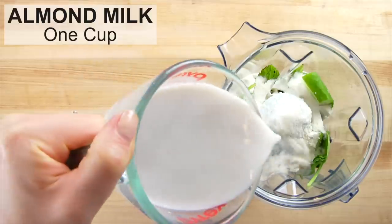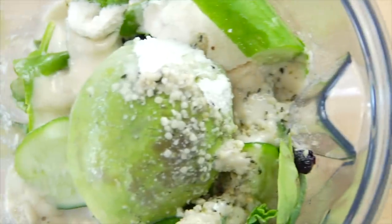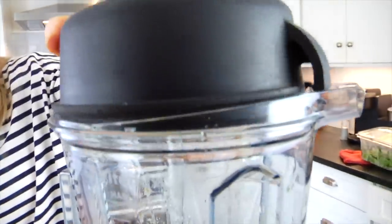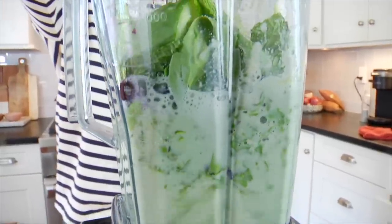And then finally, one cup of unsweetened almond milk, or really any type of milk you prefer — you could even do water here. Then I'm just going to pop on the lid and blend this all up. I am using a Vitamix, which is a high-powered blender that I love and recommend and use all the time. But if you have a regular blender, that's going to work just as well too — you might just have to let it go a little bit longer.